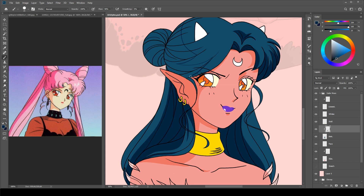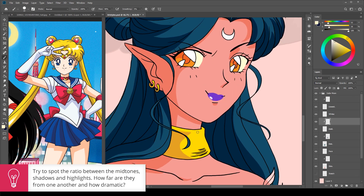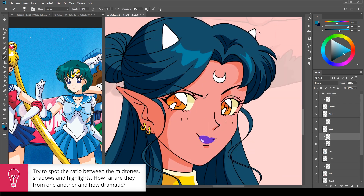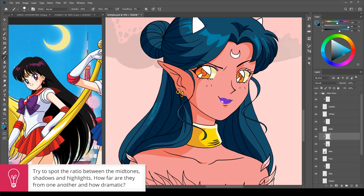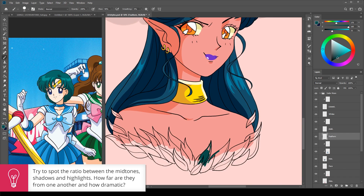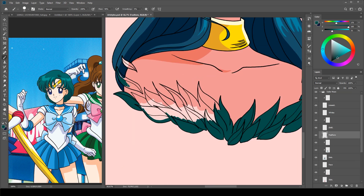A little tip about shading in other styles: try to notice the shapes of the shadows and highlights, and also how much darker or brighter they are from the main color. Using a wrong shade of shadow or highlight can make the character look a lot less like they're from the universe that you're trying to put them into. So try to notice the balance of the shading in the style.